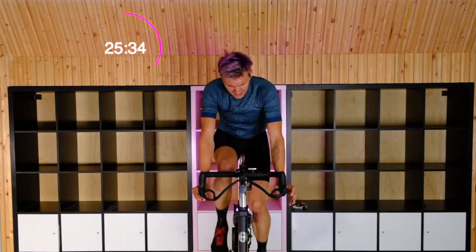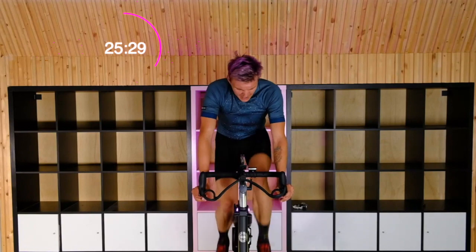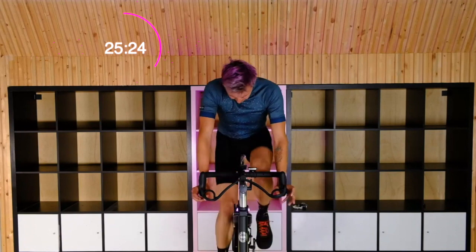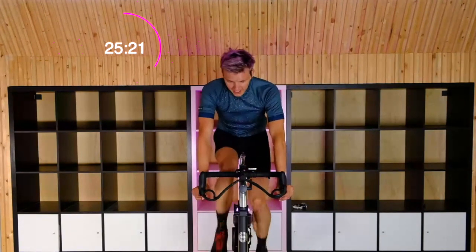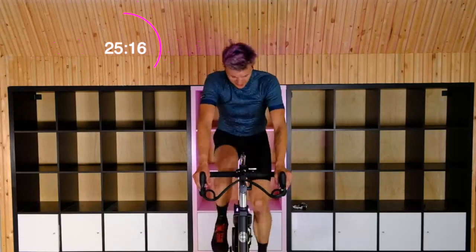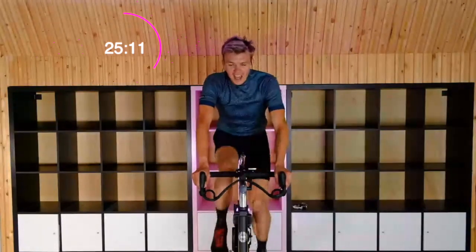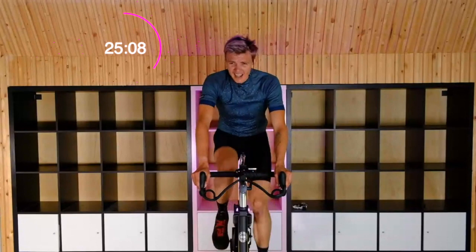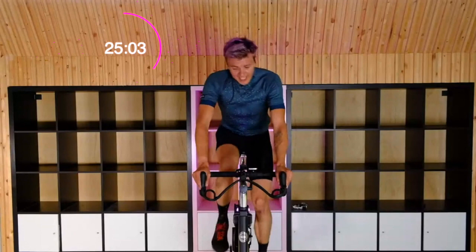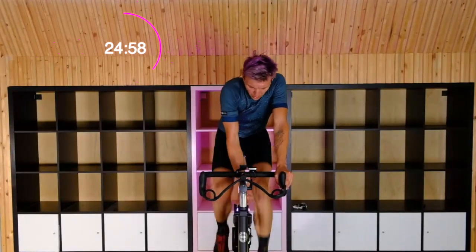Keep those hips in the saddle, ladies and gentlemen — and everyone in between, you're all welcome here. We've got one more set. Just over 20 seconds to go here — a very light recovery. So when we're in these big heavy sets, remember: where are those hips? Keep them planted in the saddle. Push from the hips, not with the hips — from the hips. Lock and load.